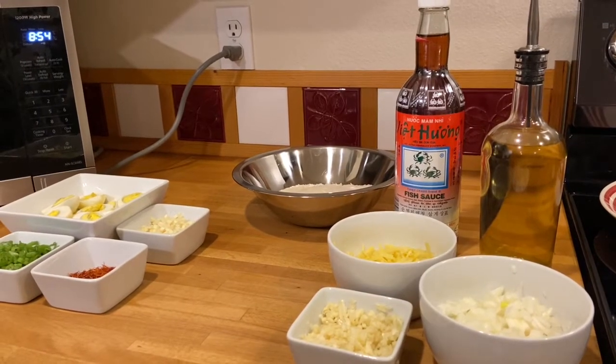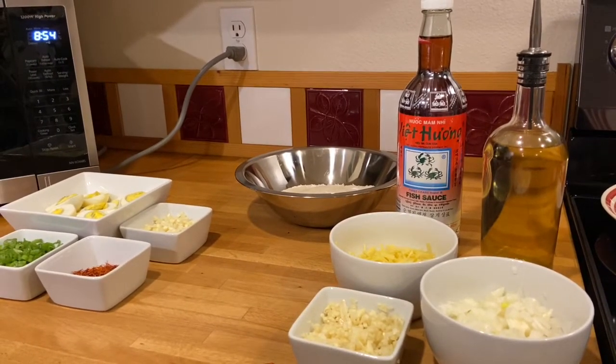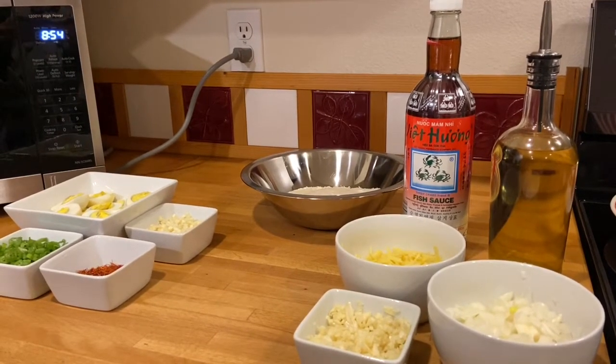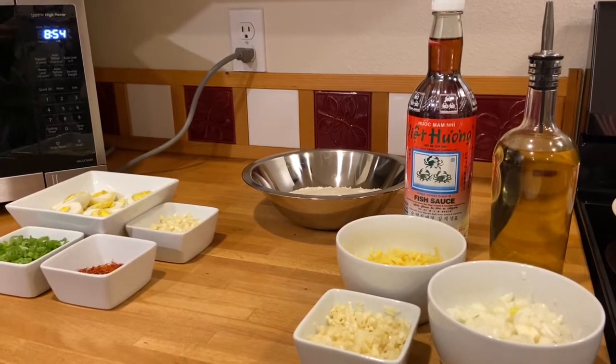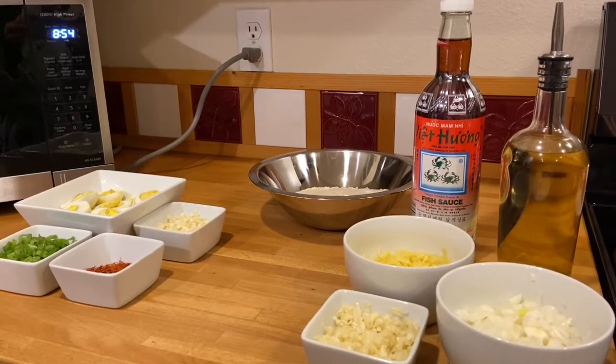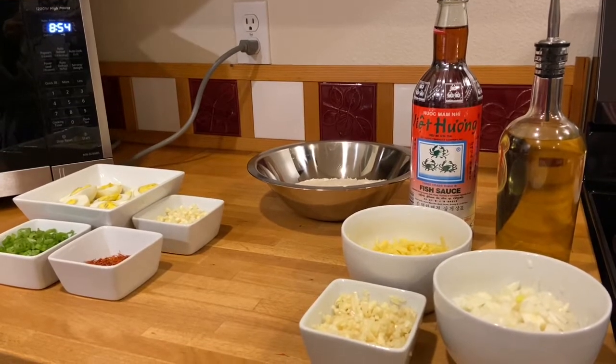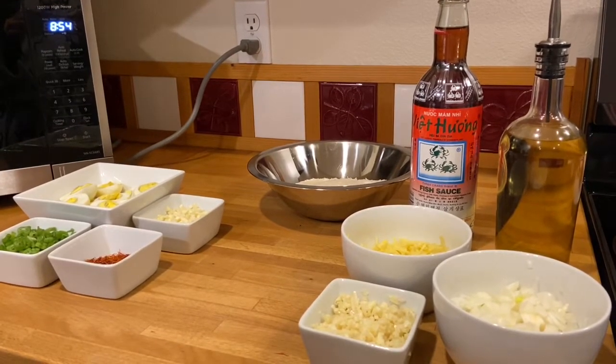Hi, this is Annabelle here at Mamsina Cucina America. Today it's been raining and we have a thunderstorm, so I'm thinking about a perfect dish for a rainy day — our lugaw, or rice porridge.